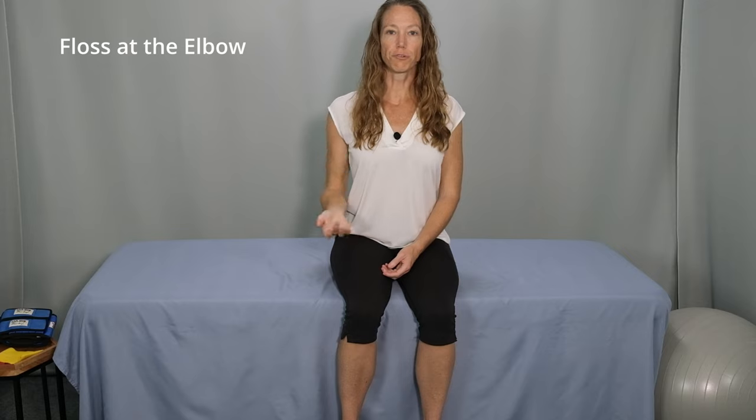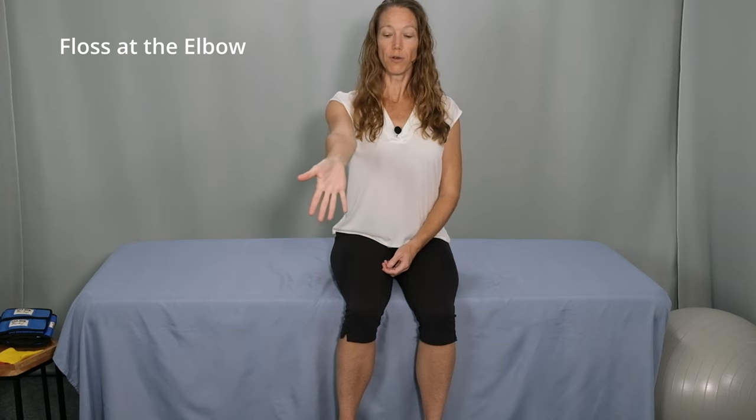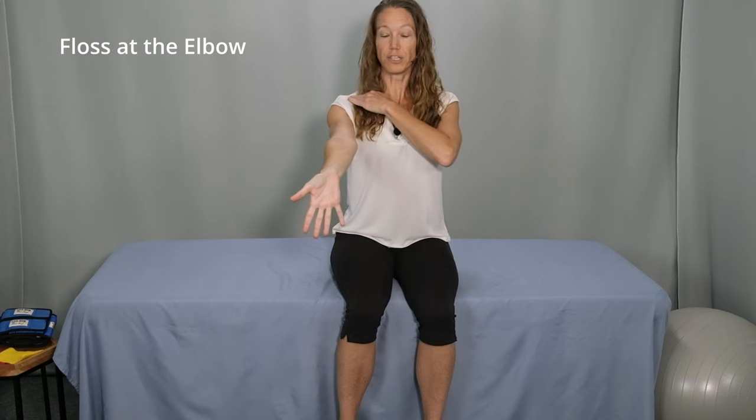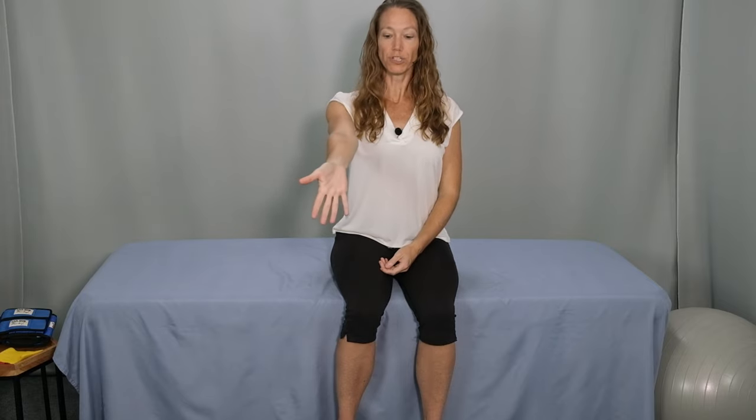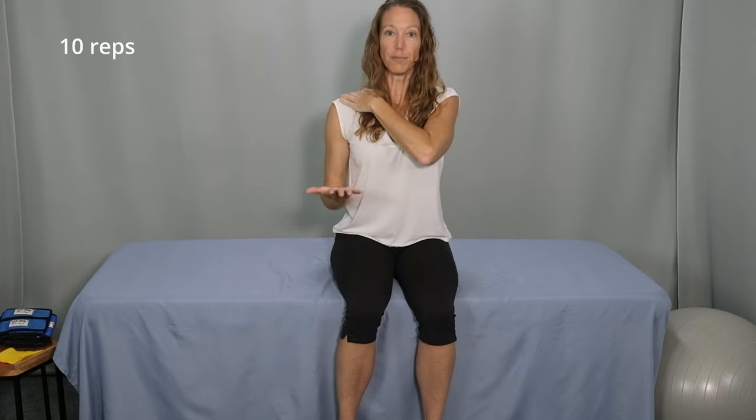In the next nerve glide we'll add flossing at the elbow. Start with your elbow comfortably by your side, shoulders relaxed down and back, palm facing up. Reach forward straightening your elbow and point your fingers down, palm facing forward. Pause and return to the starting position. Repeat. Reach forward, straighten your elbow, point your fingers down toward the floor. Pause. Make sure to keep your shoulder relaxed and down and come back to the starting position. And repeat. Straighten the elbow, reach forward, fingers toward the floor. If you find your shoulder keeps popping up, add a little bit of pressure with the other hand, gently pressing down to keep your shoulder relaxed. Come back to the starting position. Straighten your arm, point toward the floor. Pause and come back to the starting position.